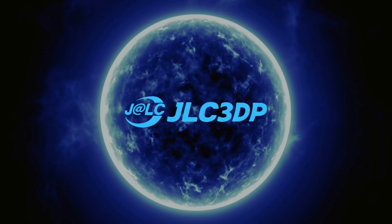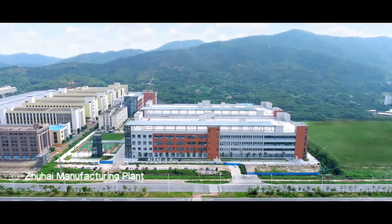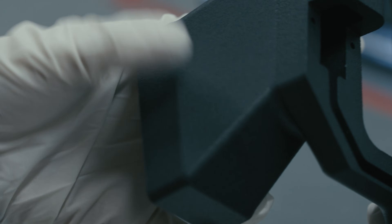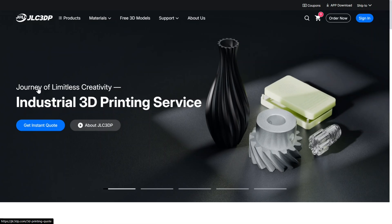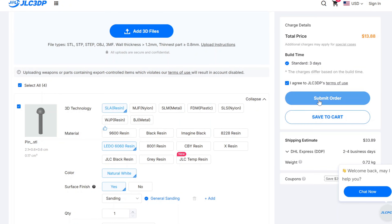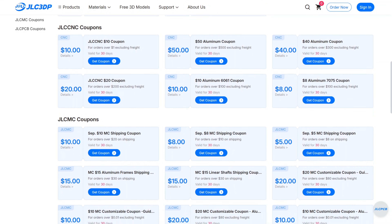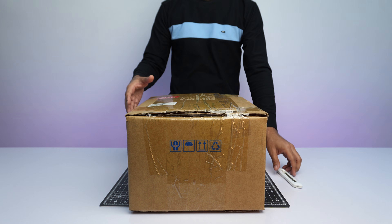I got the model printed from JLC3DP. JLC3DP is a well-known manufacturer of 3D printed parts with 3,000 square meters of factory space and over 300 industrial-grade 3D printers. They provide 3D printing services for those who don't own a printer and need to prototype at low cost, offering a variety of technologies and materials. To order, visit jlc3dp.com, upload the STL file provided in the description, choose your preferred settings, and place your order. JLC3DP's Black Friday sale is live — use my link to sign up and get a $70 new user coupon.